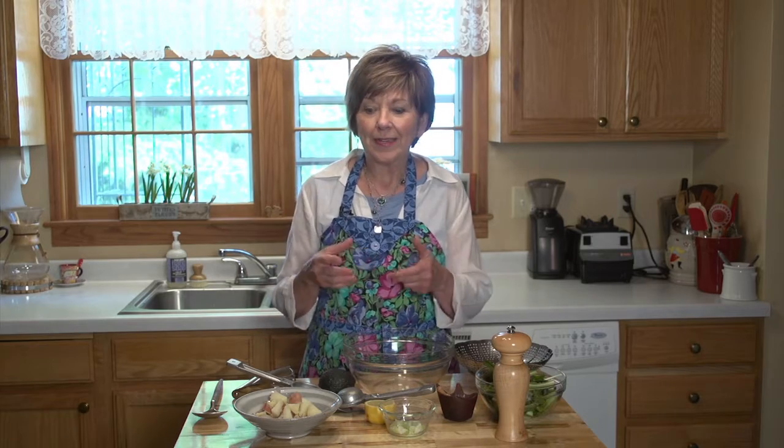Beautiful little red new potatoes are in the stores right now and they are so creamy and delicious when you cook them. So this is for all you potato lovers out there. This is an easy salad and I'm going to make just one serving, so when you're alone, it's a perfect little lunch or a nice little dinner.